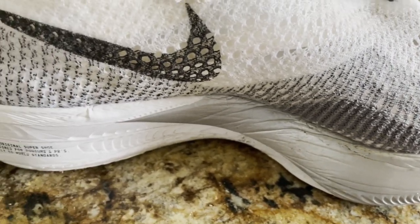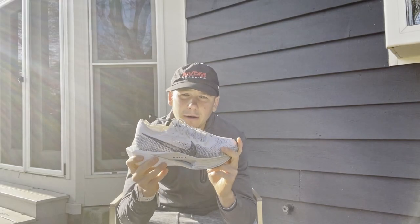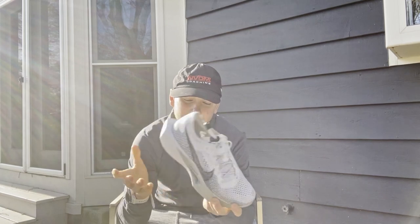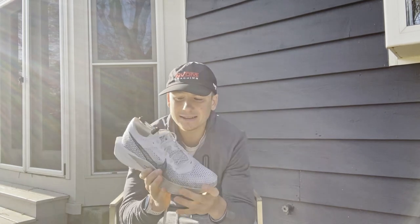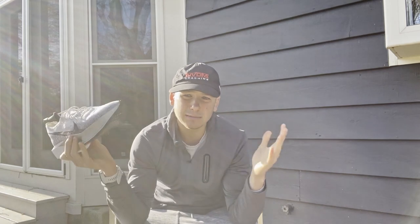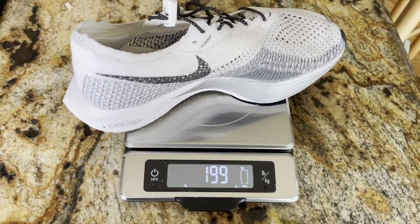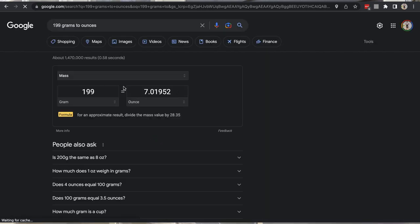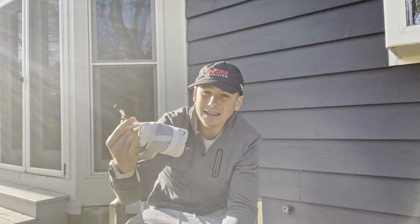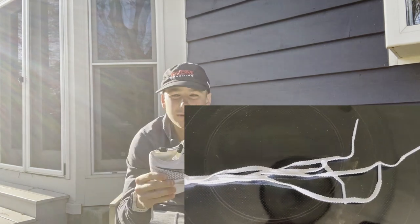You don't get the most roll with these shoes compared to some other super shoes on the market. Moving on to the third fact and figure - probably the most exciting - the weight. These are definitely the lightest shoes I have ever put on my feet. In a size nine and a half, they came in at 198 grams, which is just under 7 ounces. That's even with quick-tie laces - the original laces were even lighter, so you're probably looking at around 190 grams.